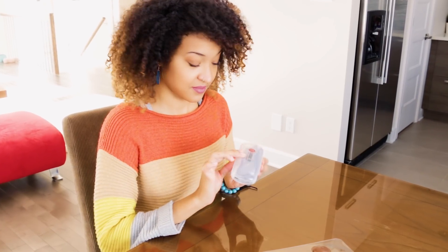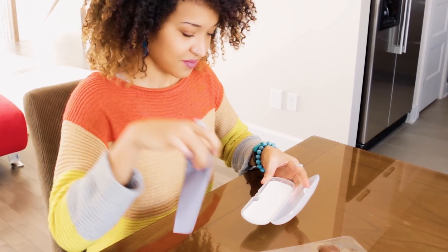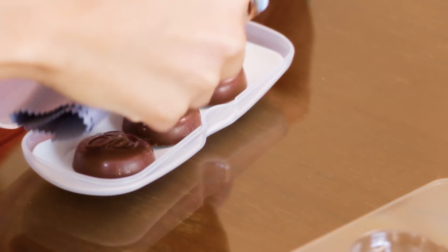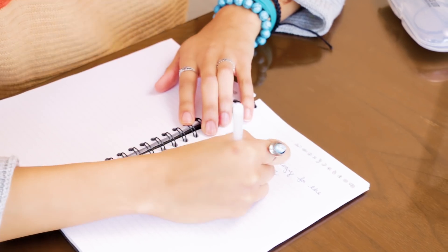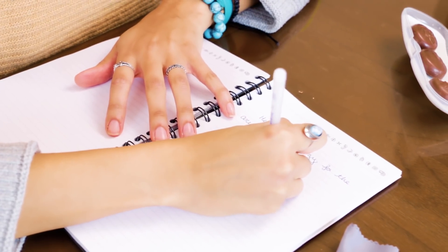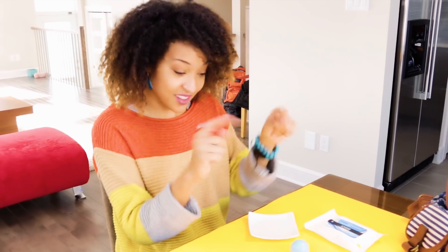Eye candy — can't take your eyes off me! Look at this, this is the candy I'm talking about. Writing practice time — man, I love wearing my glasses now.